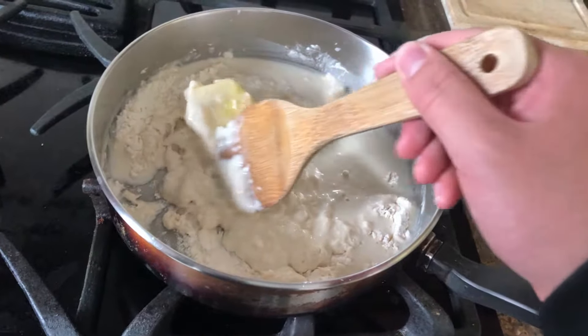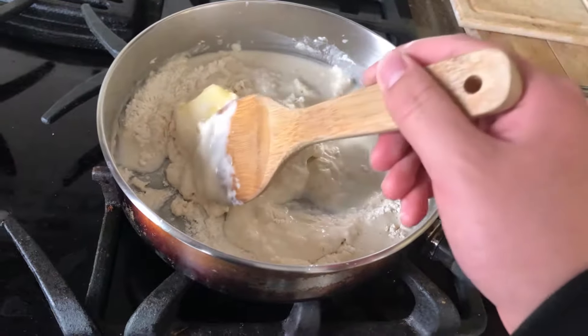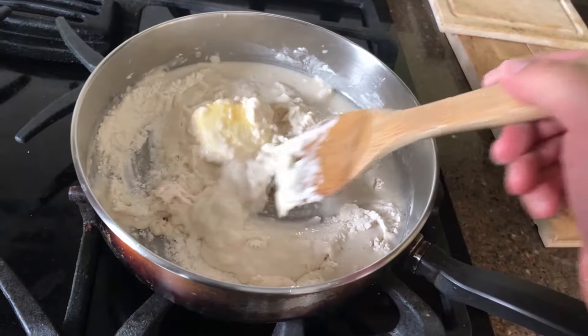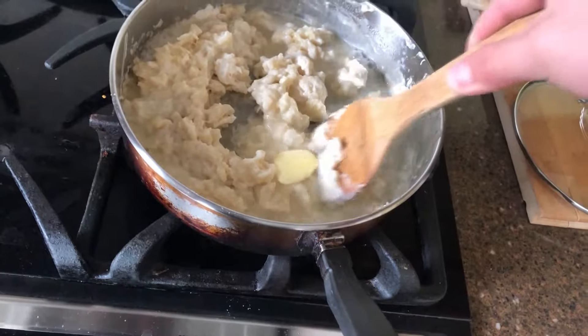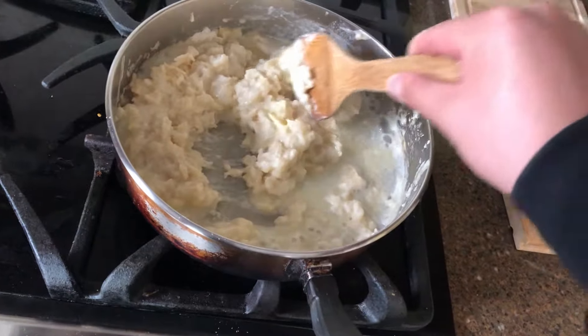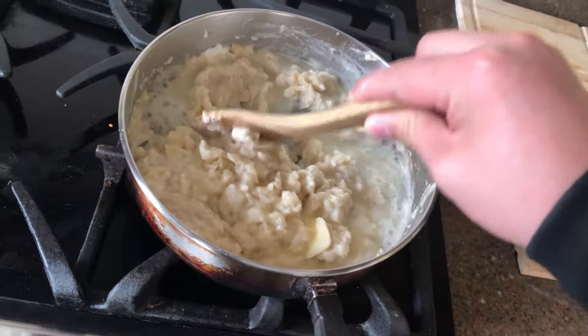Primero, añada los ingredientes en una cacerola. Mezcleros. Cocina para pocos minutos.